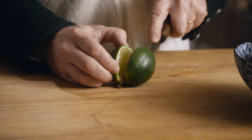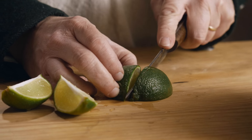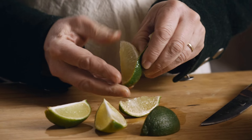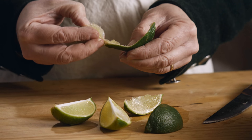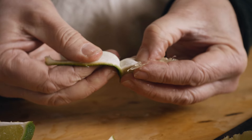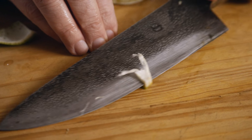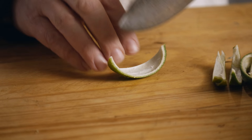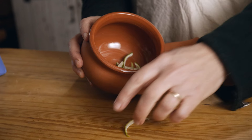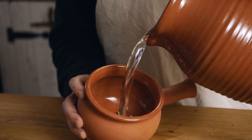Cut it in half, cut it in quarters, and then we can start to get the peel off of it. You want to keep that white pith on there — we can shave off a little excess if we need to. I'll take the peels, slice them into thin slivers, then pop them into this pipkin here, pour some water over them, and get them steeping.